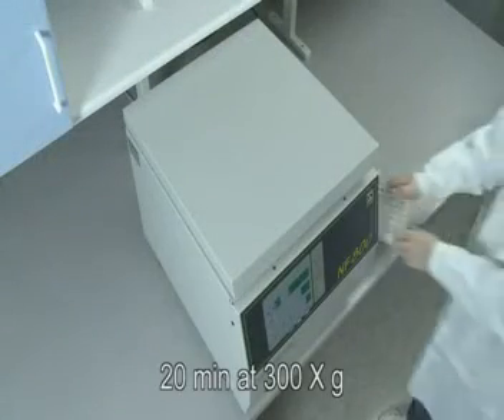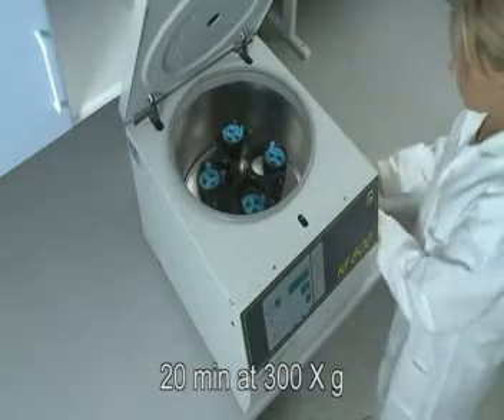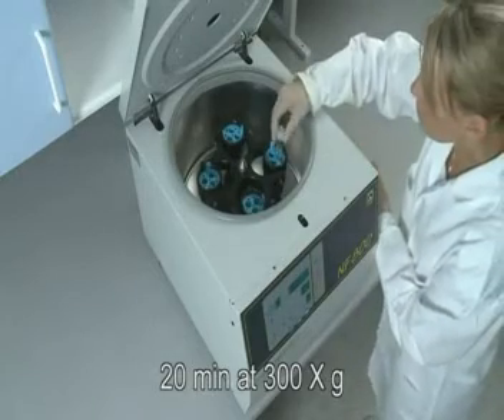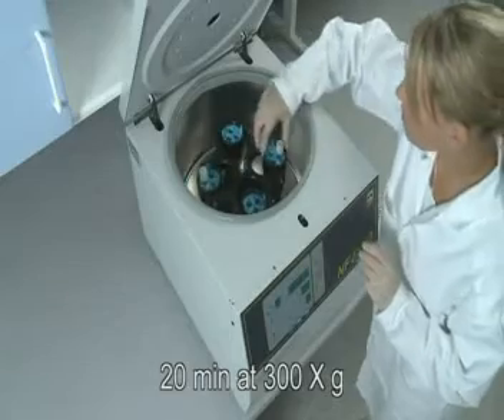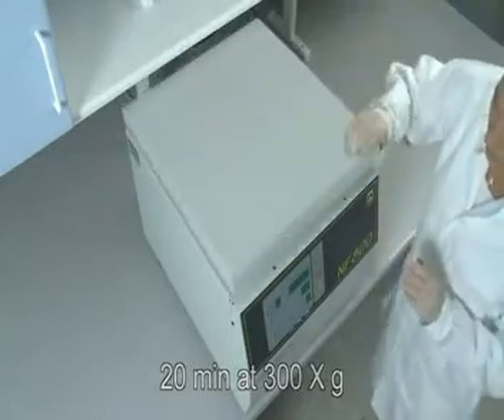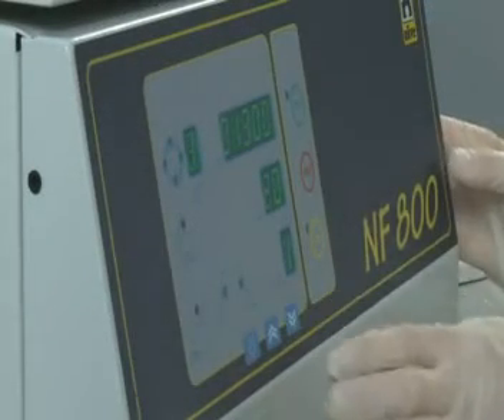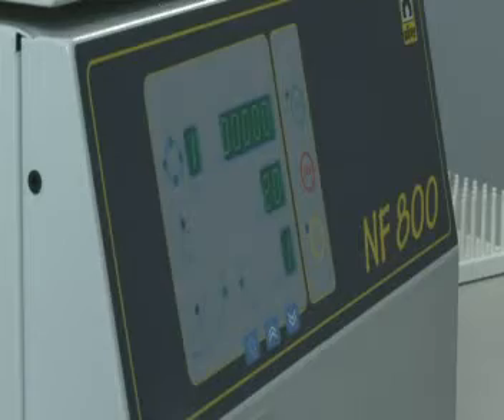Spin for 20 minutes at 300 times G in a centrifuge with a swing-out rotor. Do not use the brake. Be sure to calculate the correct RPM to give 300G for your centrifuge by measuring the radius of the centrifuge rotor, then use the equation found in the product manual on our website.